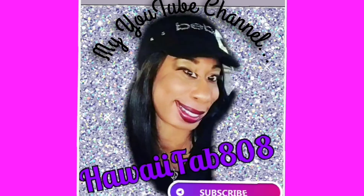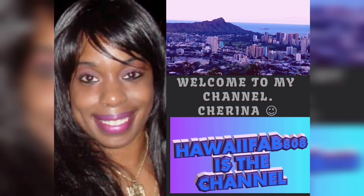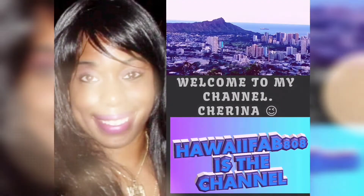What's up y'all? You know who this is. This is Serena from Hawaii 808 y'all, from the 50th state. Check out my YouTube channel. Like, comment, and share. Subscribe y'all, hit that button y'all. Peace.